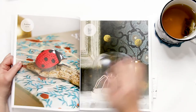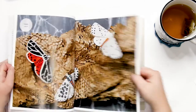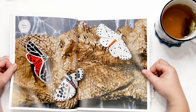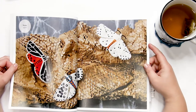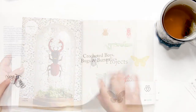My daughter's favorite is the pipevine swallowtail. Then we have this gorgeous dragonfly, a ladybird or ladybug, and a mirror spider. Then we have the moths — that's another pattern with different variations: a harnessed tiger moth, a leopard moth, and a white ermine moth.